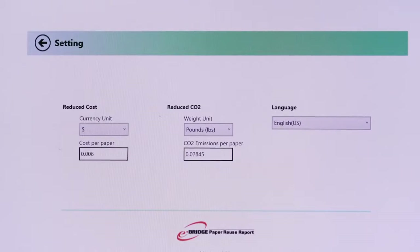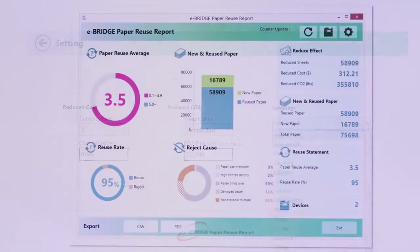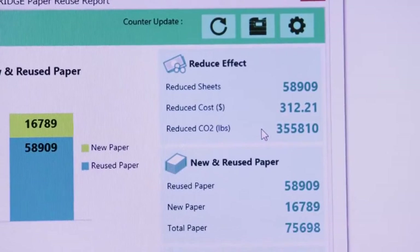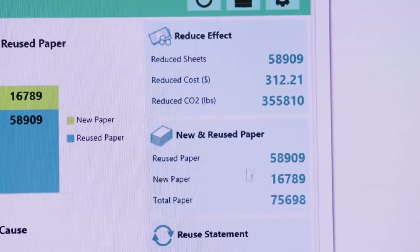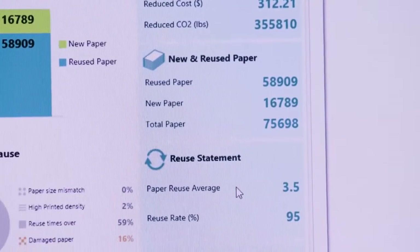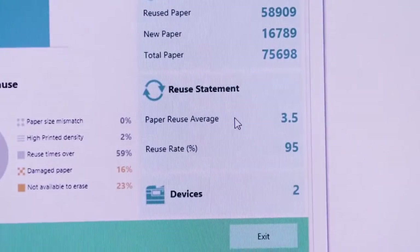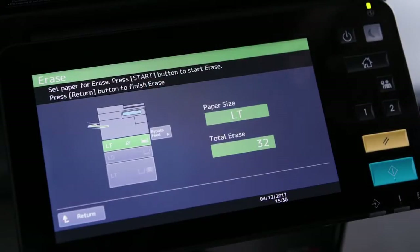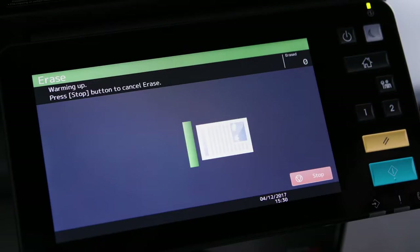The eBridge paper reuse report, or PRR, is an application that automatically collects the data related to erased paper from both the MFP and the paper reusing device. It provides statistics on overall paper reduction, which includes the number of sheets and associated cost, average paper reuse time, and the environmental contribution. This is a great tool to monitor your environmental contribution and encourage erasable printing and reuse of paper.